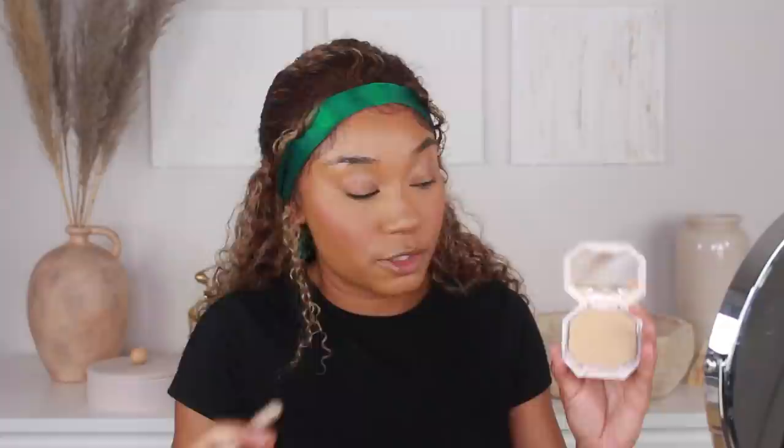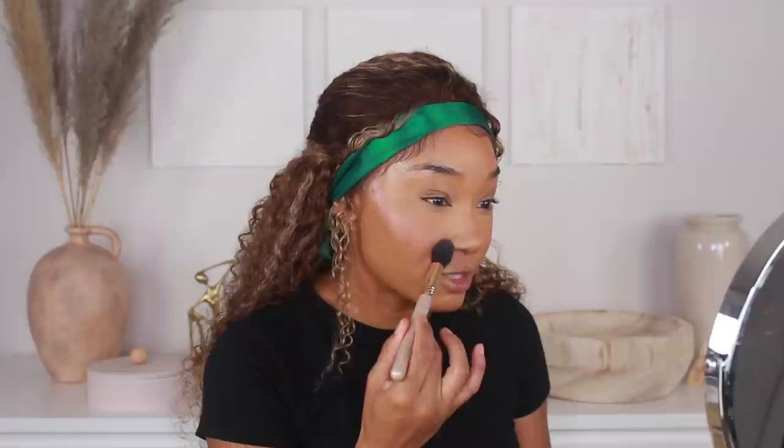Now I'm going in with my Fenty Pro Filter Soft Matte Powder Foundation in 235 to do some extra brightening underneath the eyes. I'm hitting that little inner corner right here. In the past I would go in with two different shades of concealer — one highlighting shade and one brighter — and hit the inner corner. But these days I've just been using a lighter powder instead. I feel like it's a lot less heavy looking than using an extra concealer.